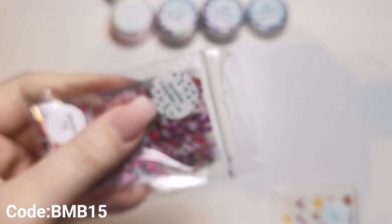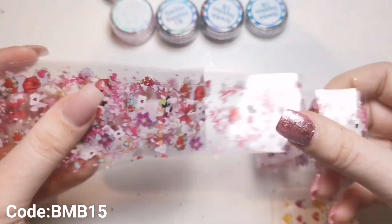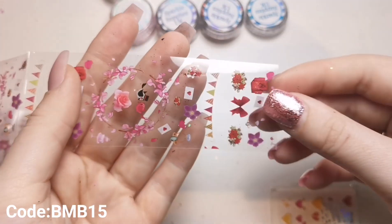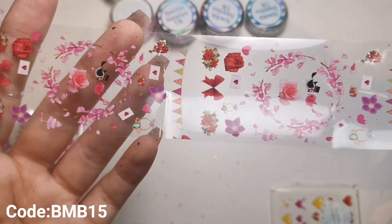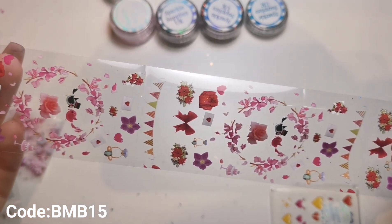Then we've got the Valentine's Day foil. I'm going to regret taking it out of the bag because I probably won't be able to put it back in - I'm just one of those people. So this is the foil - absolutely beautiful. This foil would be £1.20 if you were to buy it on its own. I'm just going to leave that for now and fight with it another time.